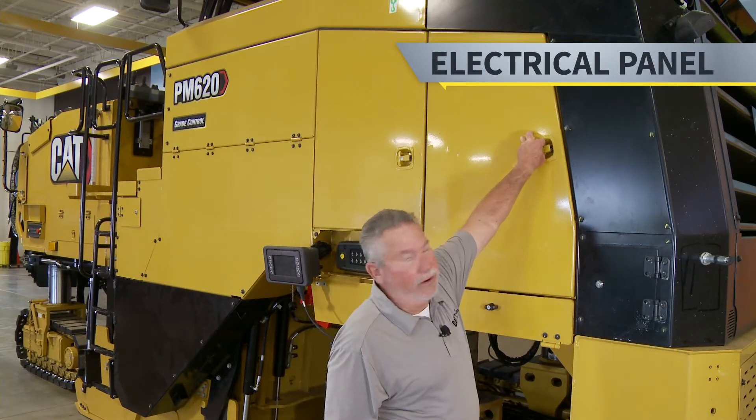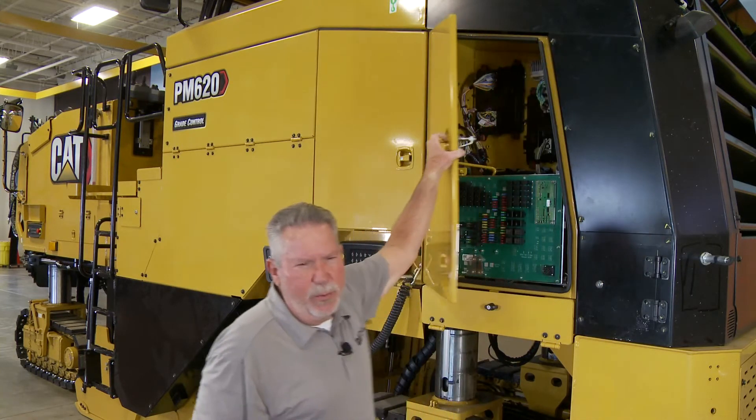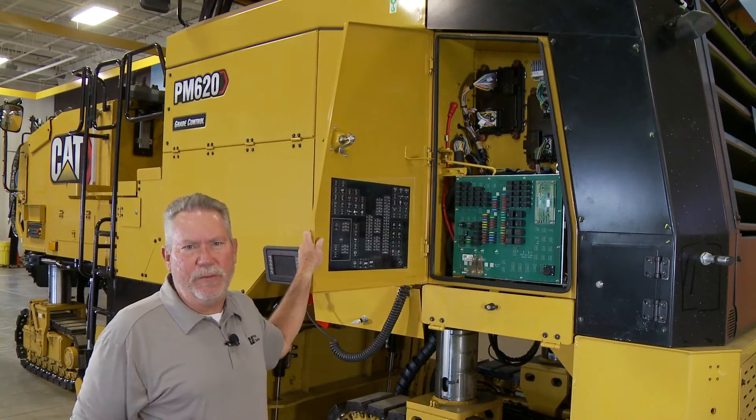We're going to talk about our electrical panel and where it's located. It's located in the rear of the machine underneath this cover. You simply open this cover up and this is kind of what I call the brain box, the nerve center of the machine, if you will.